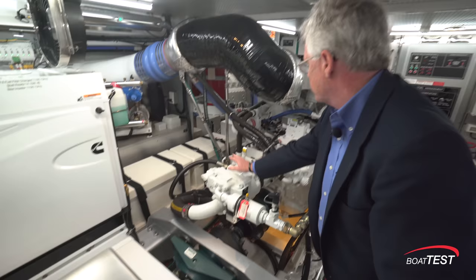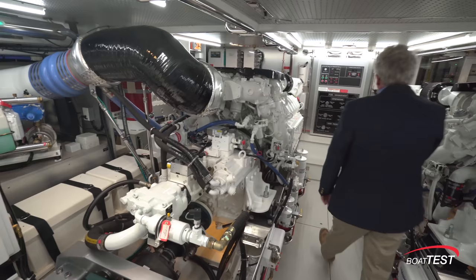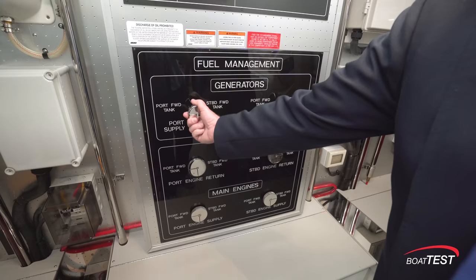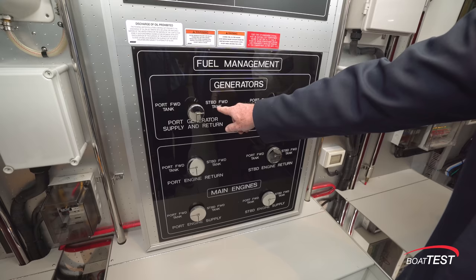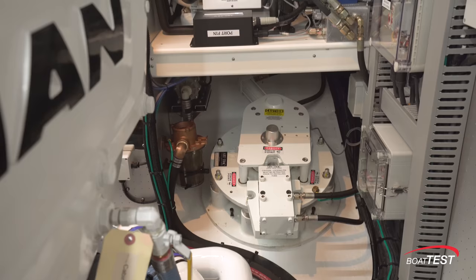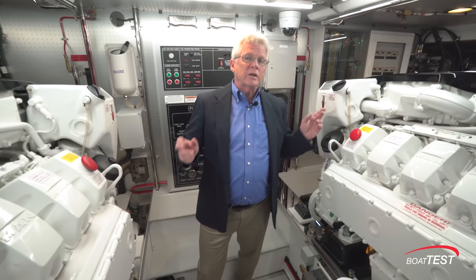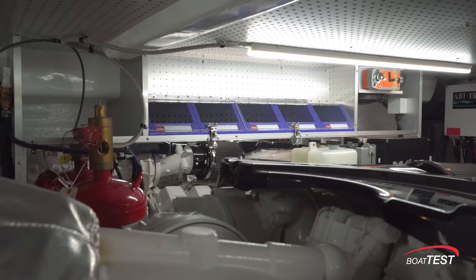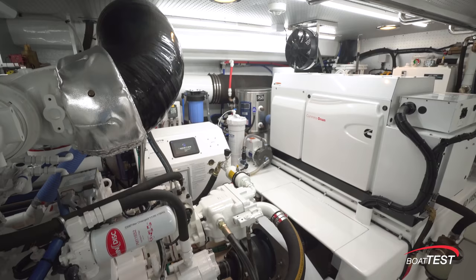Power takeoff. The fuel management system is very easy to read — you simply turn the valve to whichever way you want to come from and go to, and it's very nicely labeled. The tanks are just ahead with sight tubes — one, two, three, and four to both sides. Stabilizer fins are easily accessible. And notice, looking to the outboard sides of the engine, there's a mirror on the other side so we can see for that side without having to make our way over there.